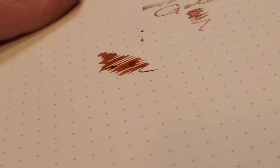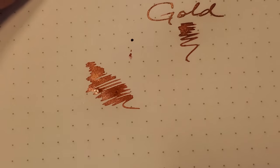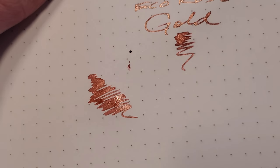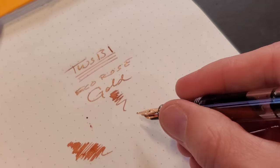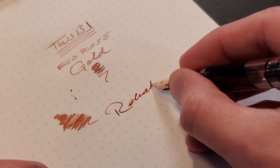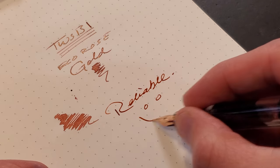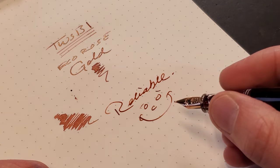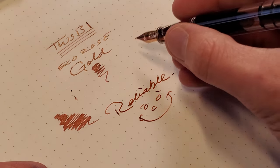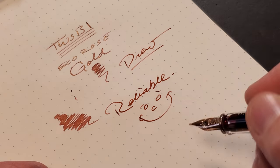The nib itself is going to be very smooth, just like any other Jowo that you've experienced — smooth, consistent, reliable. I have been Drew. I shall remain Drew. I hope you have a fantastic rest of the day, and I hope to see you soon.